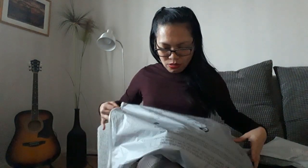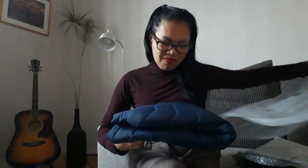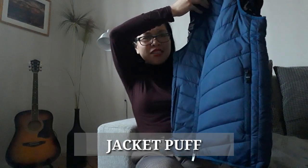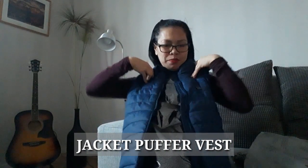It's sealed here. Ta-da! Warning! There's a warning. It's really winter — it's a jacket popper vest! Oh! Cute! Look at that! It's a jacket popper vest!